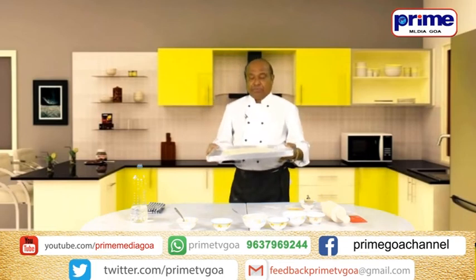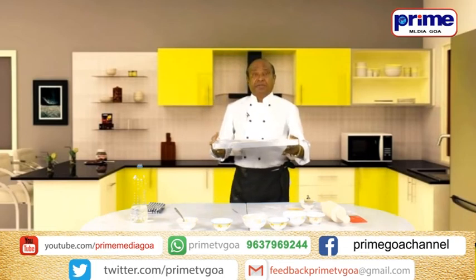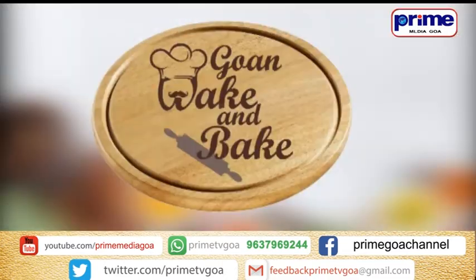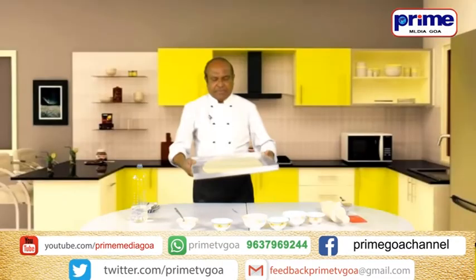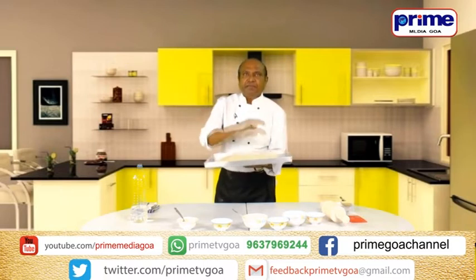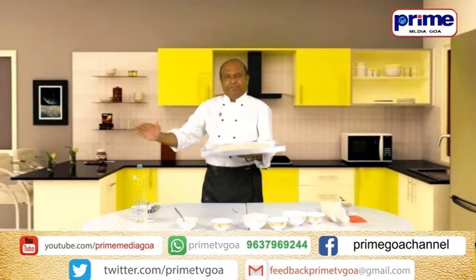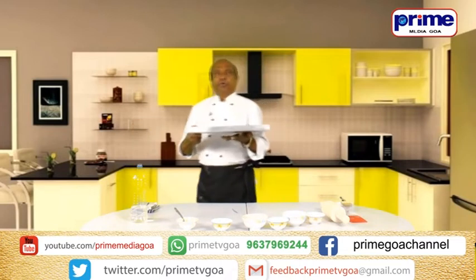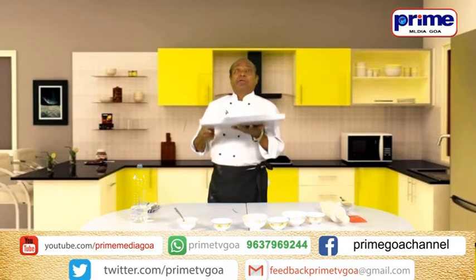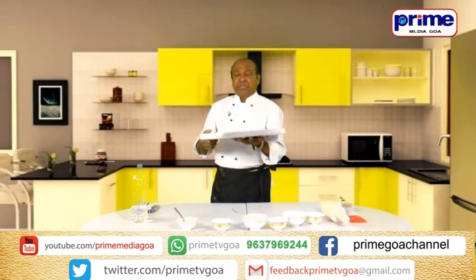This is ready for proofing. We have to prove it for another 30 minutes, and then put it in the oven for baking at 225 degrees for 25 to 30 minutes.